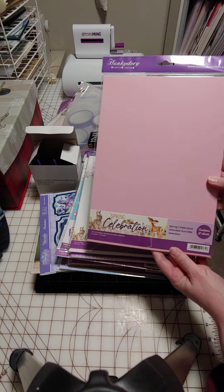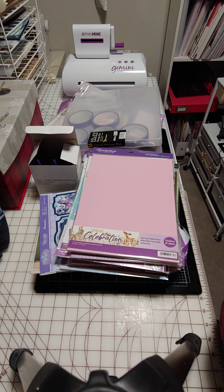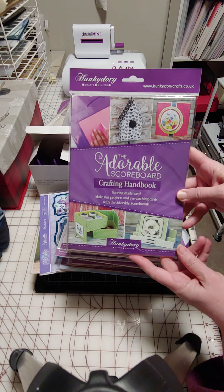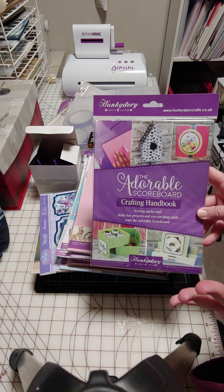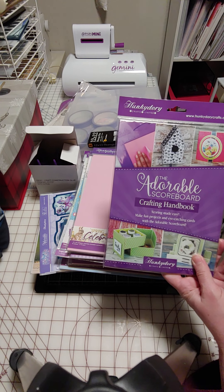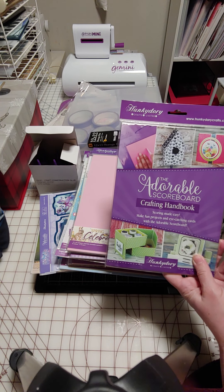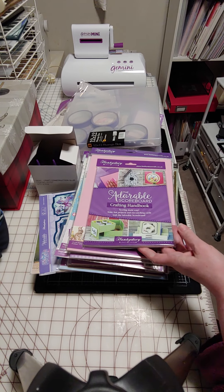And this is the matching adorable scoreable. Then the final item is the scoreboard crafting handbook that came free with the scoreboard I bought. I know they had it — not sure if they still do — where you get your choice of book with any of the scoreboards. The scoreboard itself was on sale and it came with the book, so it was the better deal.